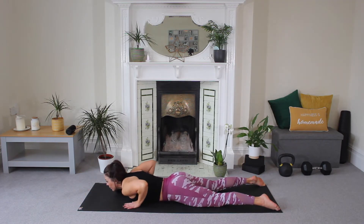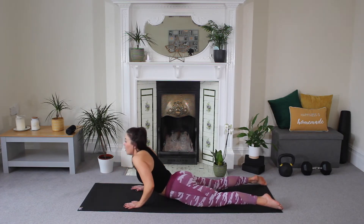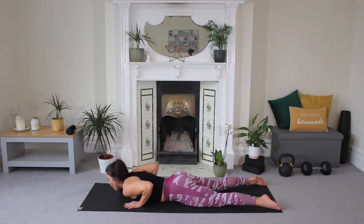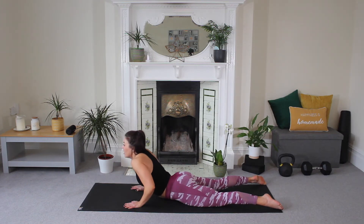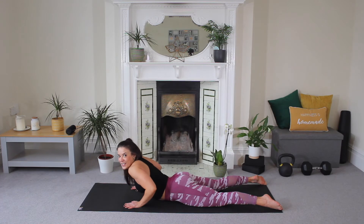Bring your hands next to your side. Press your elbows back, keep your hips down. Lift — two, three, four. And lower — two, three, four. Cobra press. Two, three, four. Nice. Lower — two, three, four. Two more like this, we're taking our time with that tempo.